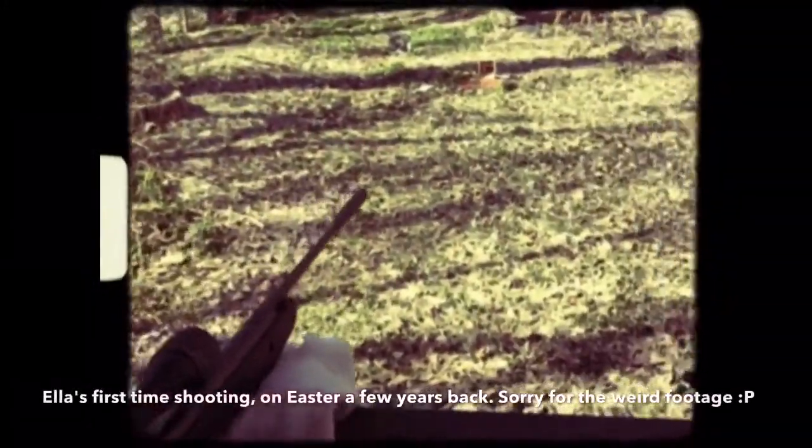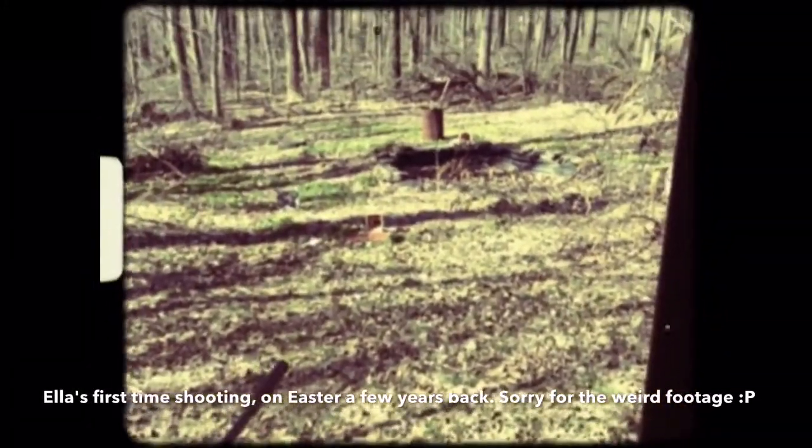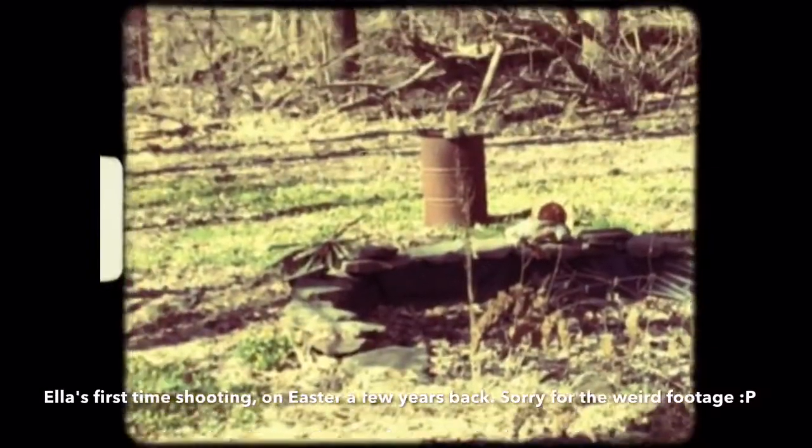This girl right here is gonna be an Olympic shooter someday. I'll throw a clip in at the end so you can see what I'm talking about. Say hi El! Stop being embarrassed. She thinks she can knock off that block all the way down there. Are you ready?